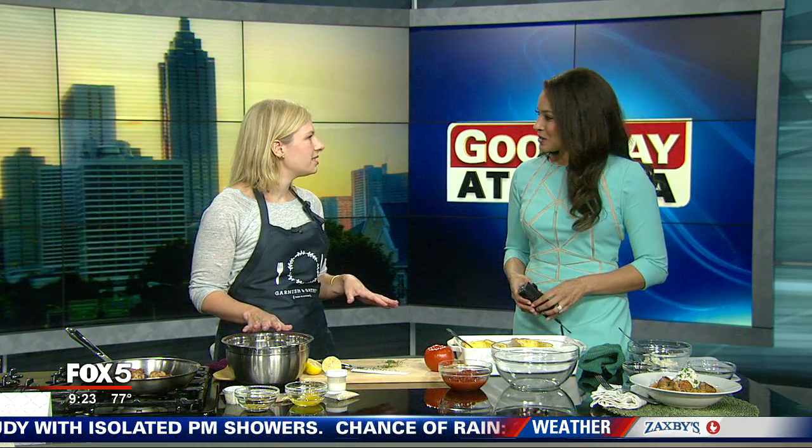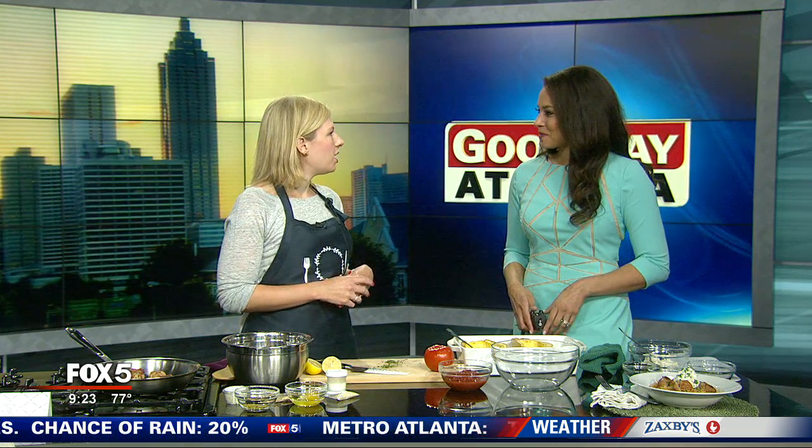Absolutely. So we have a great recipe today that we're going to share with y'all. It is a lemon sage meatballs over spaghetti squash with an herb ricotta. This is one of my favorite recipes because I always struggle to put a healthy dinner on the table. Garnish and Gather really helps with that weekly nighttime challenge of how do you get a good, healthy, organic dinner on the table in 15 to 20 minutes.